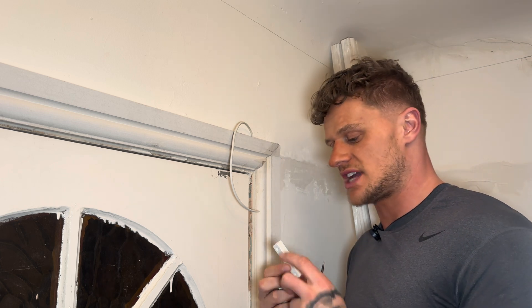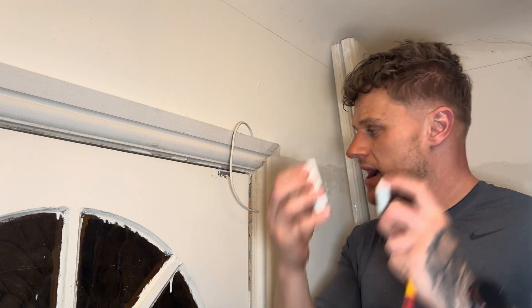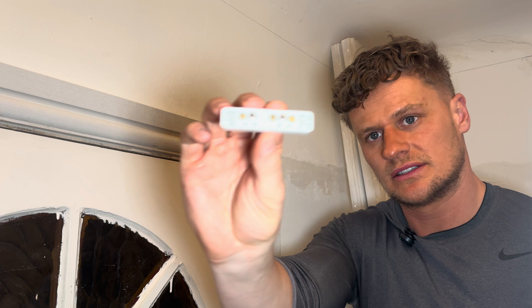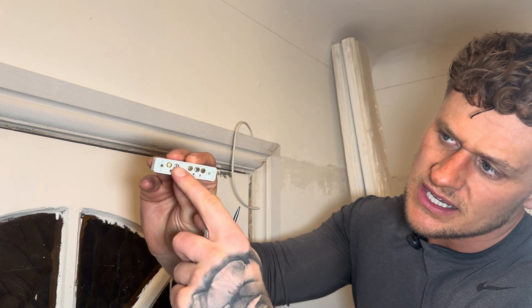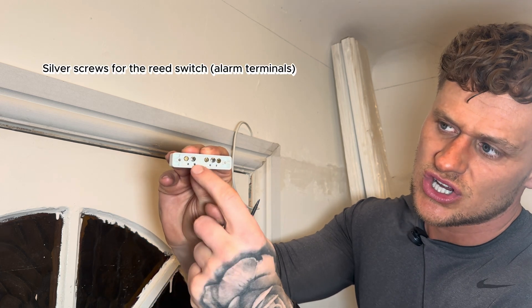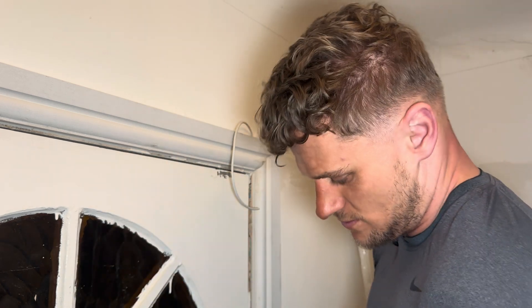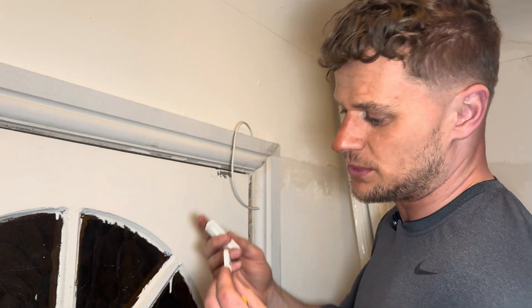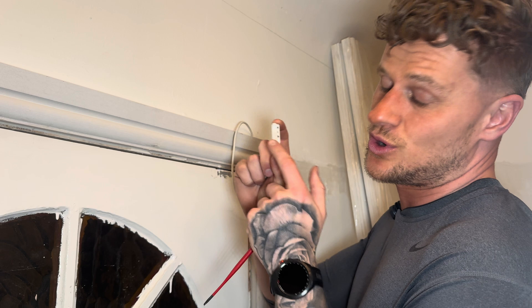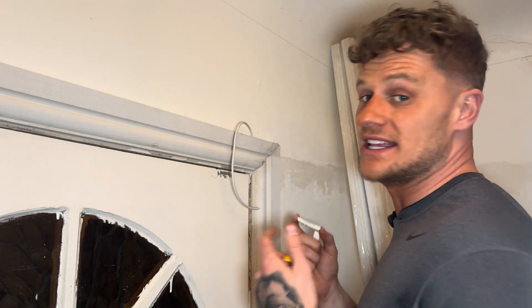When you buy the front door contact you have a magnet — they both look the same but the difference is behind. The magnet goes on the door and you have the contact with these terminals on the back. The two silver ones connect to the reed switch. The backs come out, but try not to drop them because the reed switch on the back is actually quite brittle — if you drop it you'll probably break it and need to get another one.